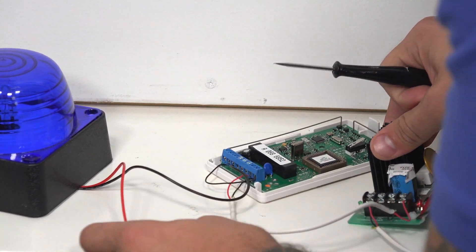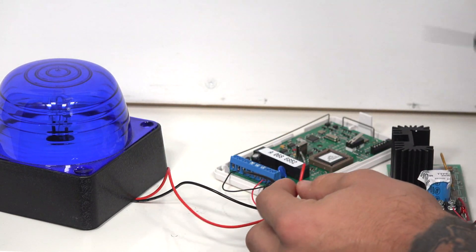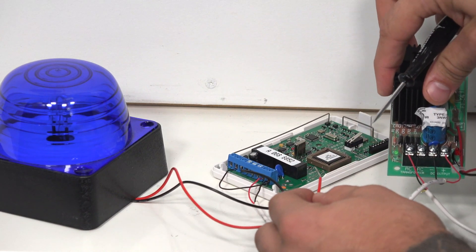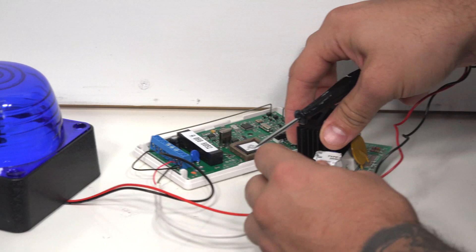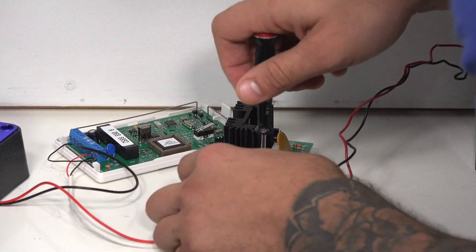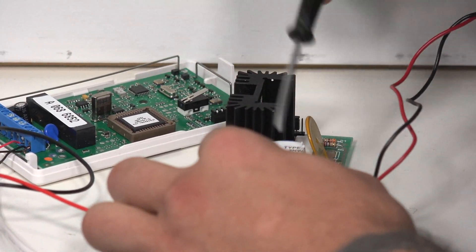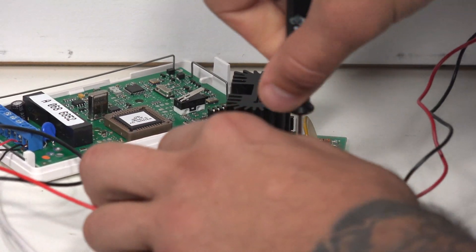One of the key connections is that we actually have to take our hot, or the positive, from our siren, and put that on the positive DC output on our power supply. Make sure you don't connect it to the AC. I'm going to loosen this terminal up, get this going in the terminal, and make it nice and secure.